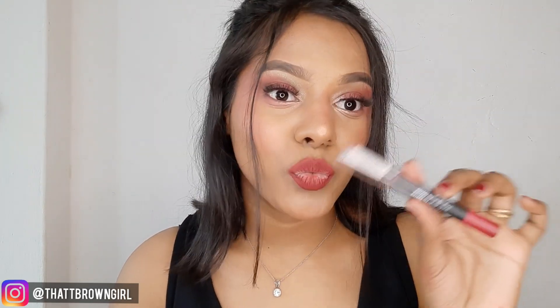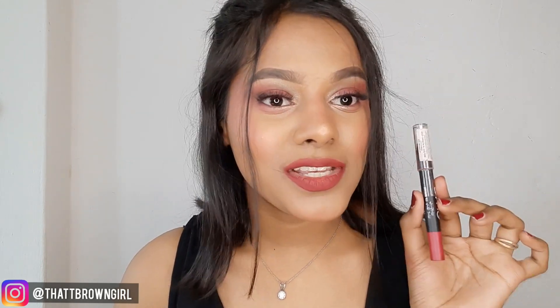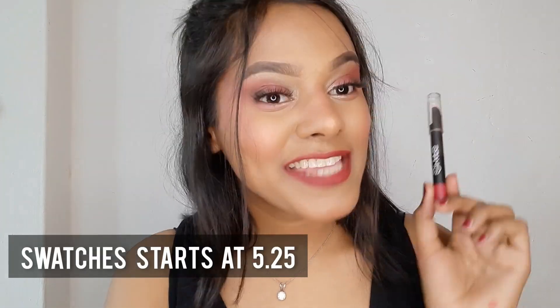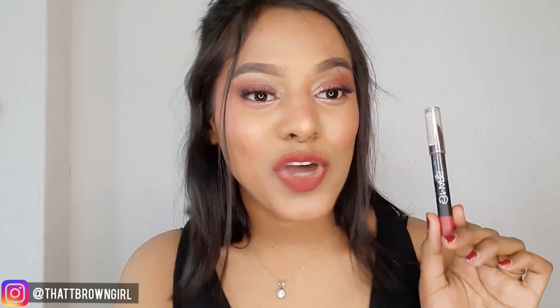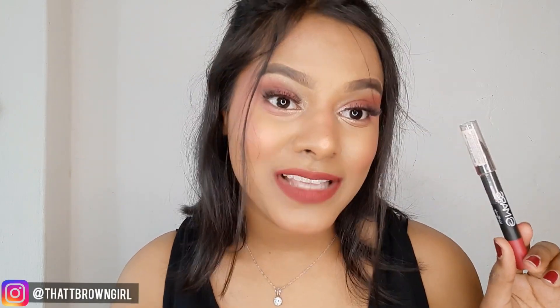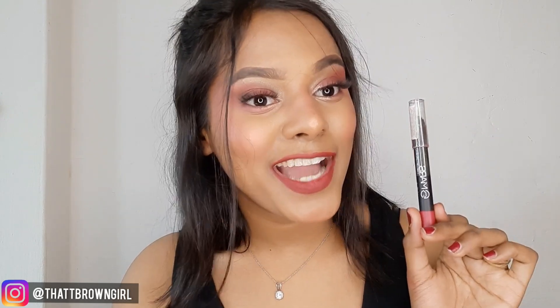It's a very beautiful product. It's called Won't Smudge Won't Budge Lip Crayon. And this product is priced at Rs.220 — very affordable! If you check it on Amazon, you'll get it for under Rs.200. This product is very good.